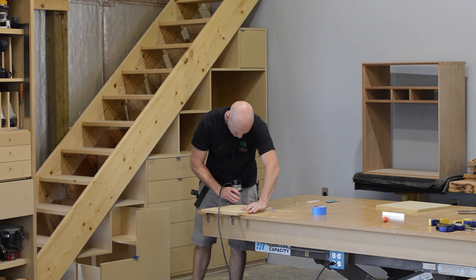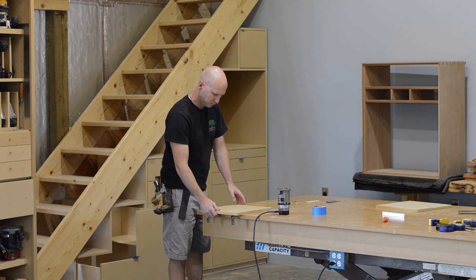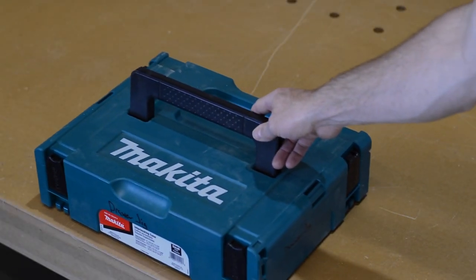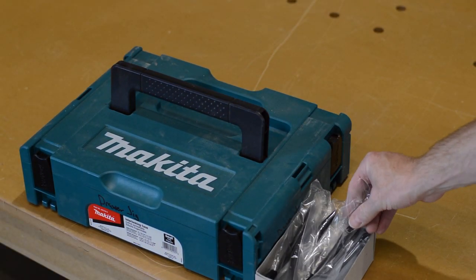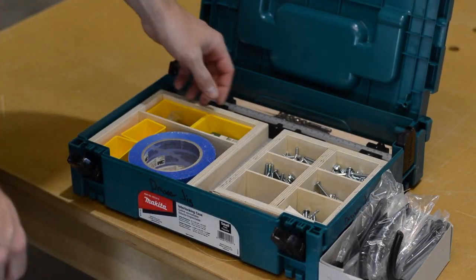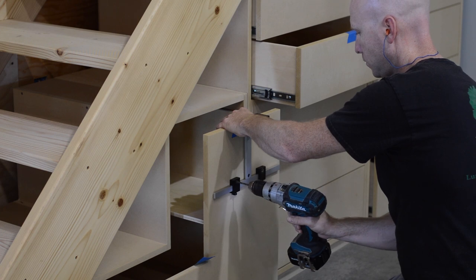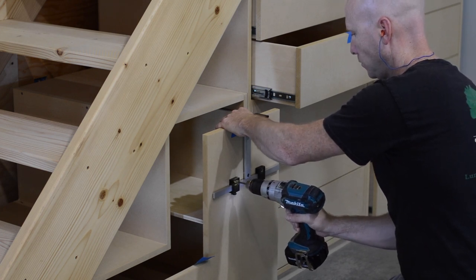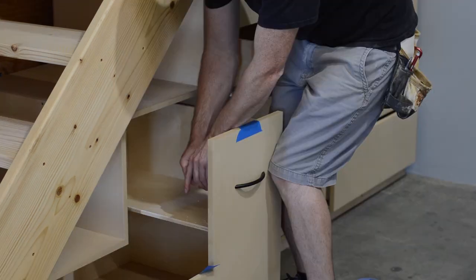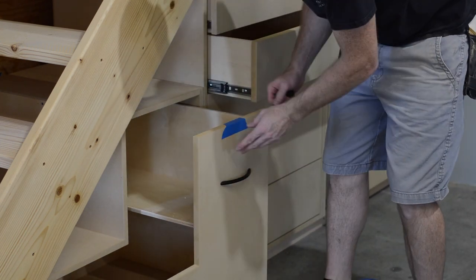After the doors and drawers were fitted I took them all out and gave them a quick round over. Next it was time to install some door and drawer pulls. If you want to see how I organized this sustainer as well as a couple others, check out my video on carpentry tool organization. Since I lack the ability to throw anything away, I was fortunate that these door and drawer handles were extra from a job from like 15 years ago. I think they fit this project pretty well — they are comfortable, easy to use, and the black looks good with the raw MDF.